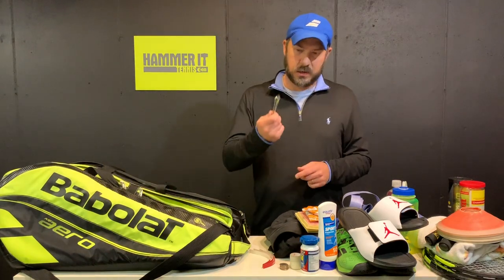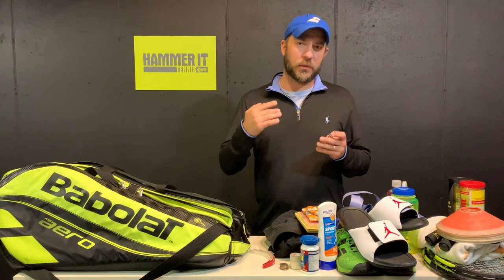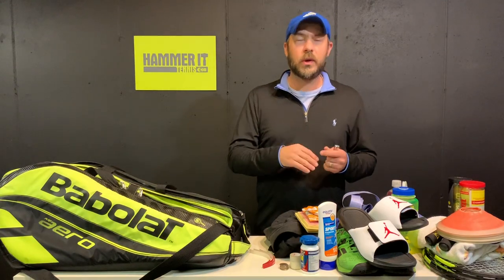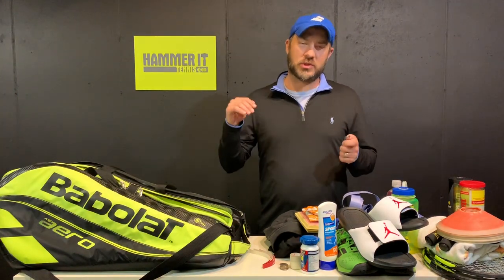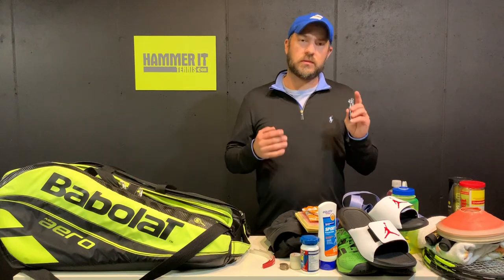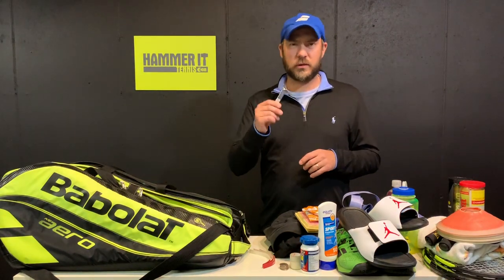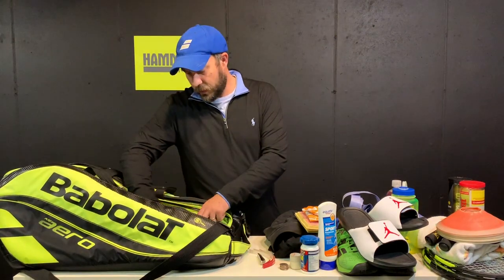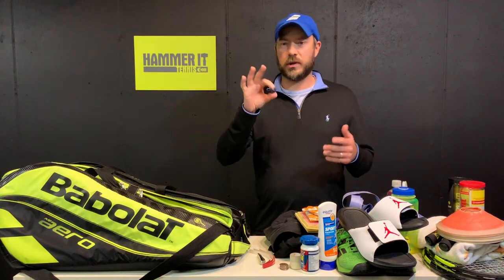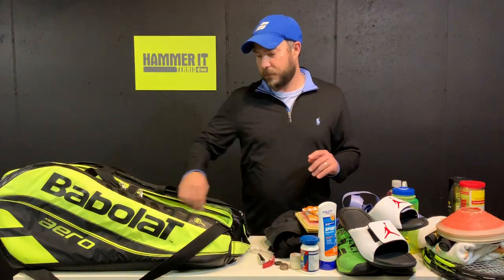I also suggest carrying nail clippers. I've seen so many players pull off their shoe and sock in the middle of a match because a toenail is jamming against the front of the shoe — especially when you're sliding or on hard courts. If something's bothering you, take care of it rather than forfeit a match. Nail clippers are also useful for cutting strings off a broken racket. And carry an extra shock absorber — they can fly out of your racket, and if you're used to having one, you'll want a spare.